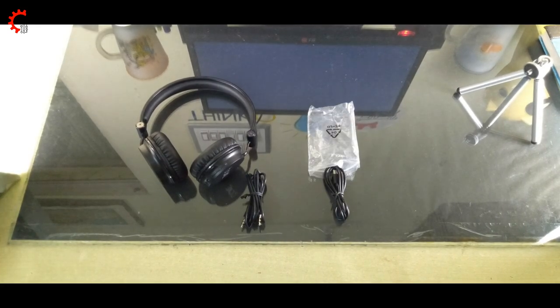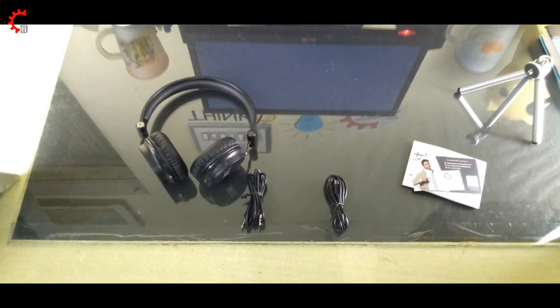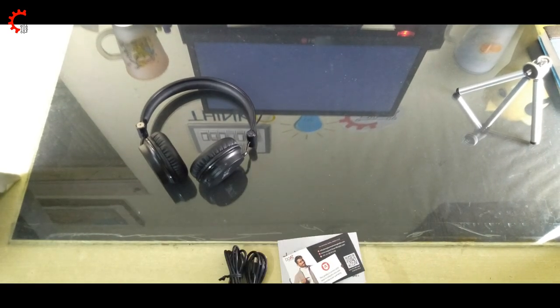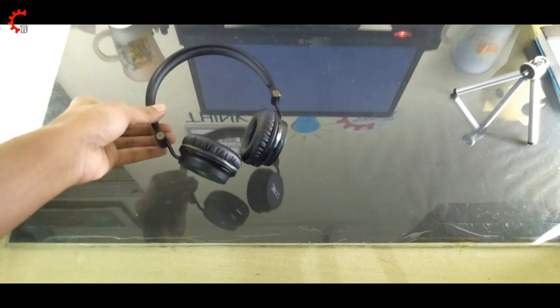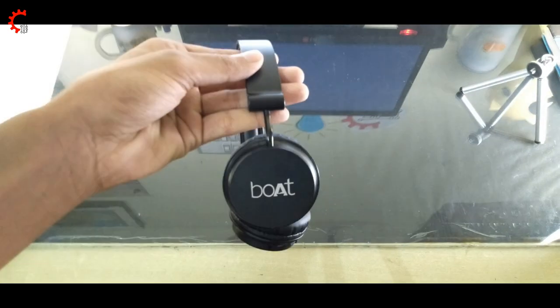This headphone has a solid build. It comes with very soft leather ear cup covers, and I am going to give you a full unboxing review.